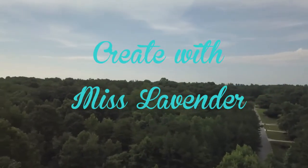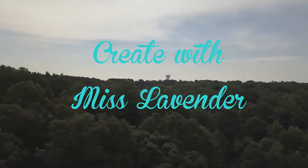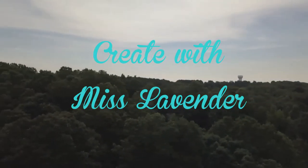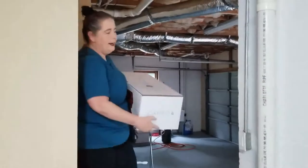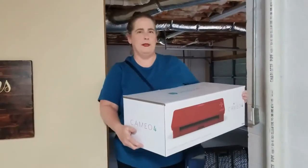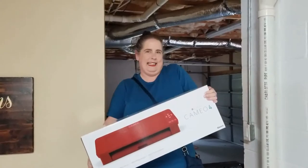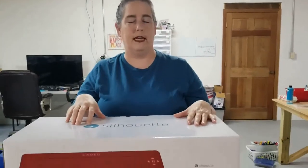Let's get to the fun. Oh honey, look what I've got for our first video for our YouTube channel Create with Ms. Lavender. We're going to unbox it! Silhouette, back at the end of 2019, released their latest version of the Cameo — the Cameo 4.